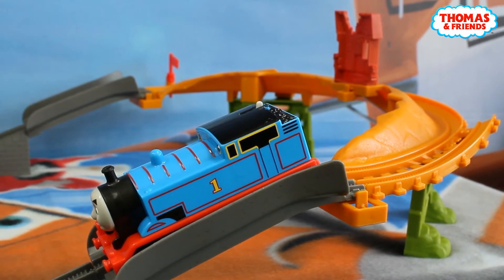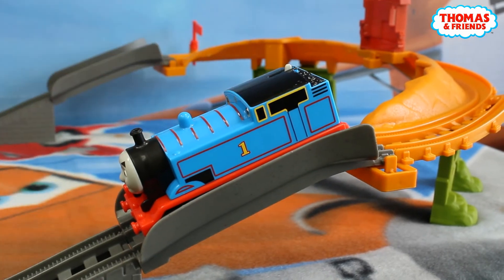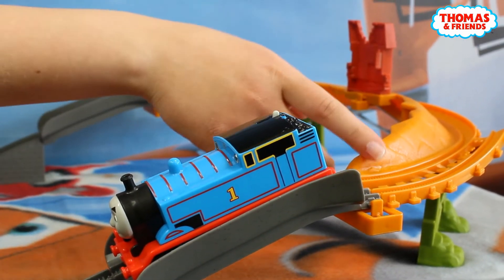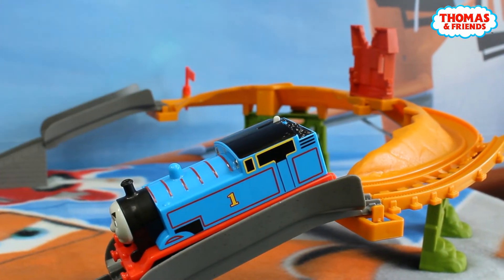Our playset is really huge. Here we've got our gray track — here we've got the main road — but here we've got our orange breakaway bridge, and here it's gonna be really dangerous, but I'm sure that our Thomas is gonna deal with that.